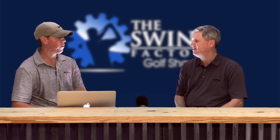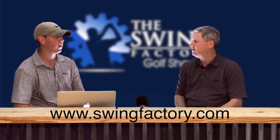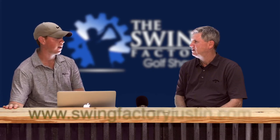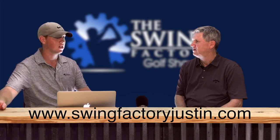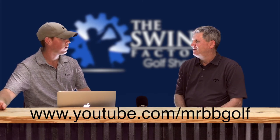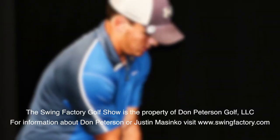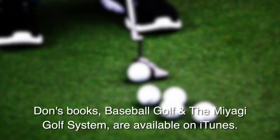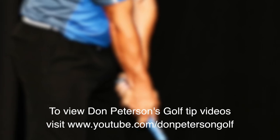Check those out. If you want to check out more of us, go to swingfactory.com to see information about the studio, lesson packages, and whatnot. I have a blog up and running now at swingfactoryjustin.com — I'll be doing at least one or two posts a week. Thanks for watching. I'm Don Peterson. Justin Masenko. We'll see you next time.